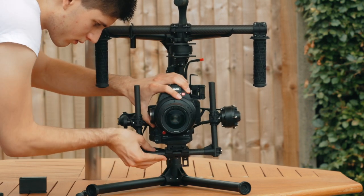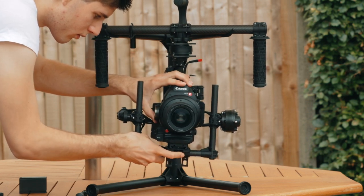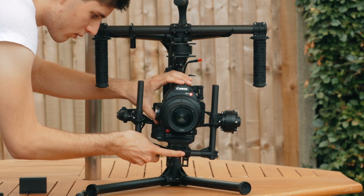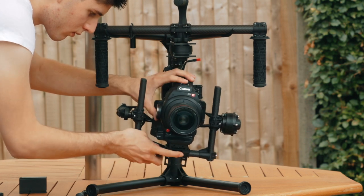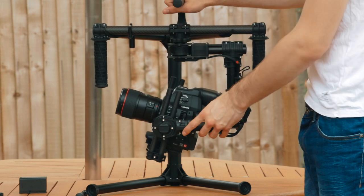After this, we adjust the roll axis. If you have balanced your C100 Mark II on your Movi properly, then it should stay pretty much where you leave it when you face it in any direction. After that, we're going to spin the entire gimbal around 90 degrees and balance the pan.